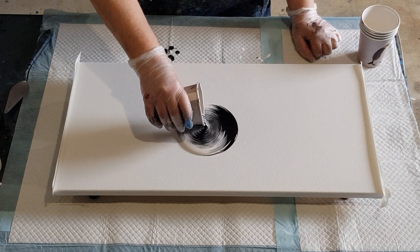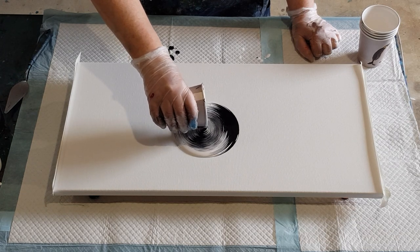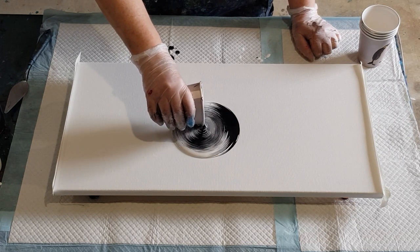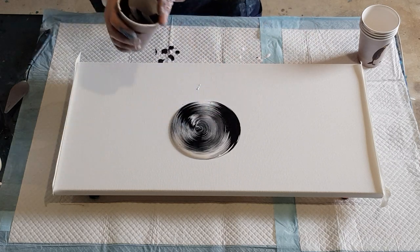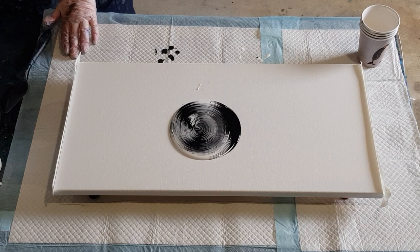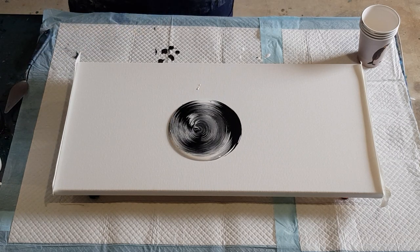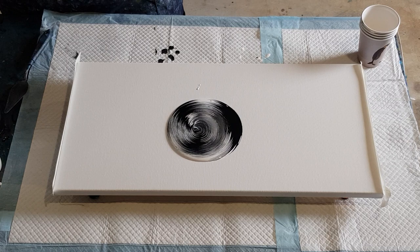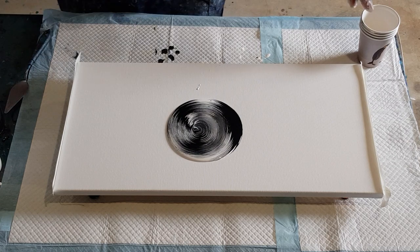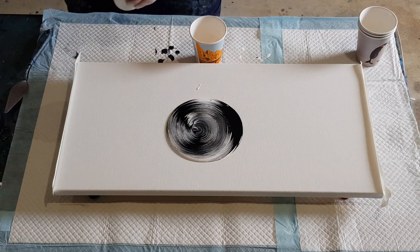As the last of the paint comes out it's a little bit more mixed because it's been swirling around in there, so I'm going to get more of a grey. Let's stop there. That's looking pretty. Now the next one I'm going to use white first because I did black first on that one.